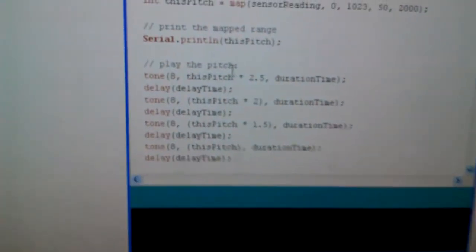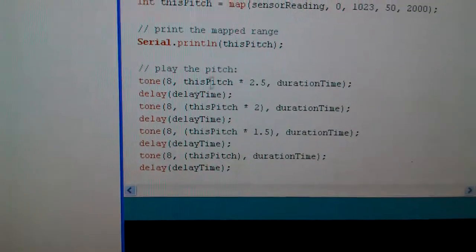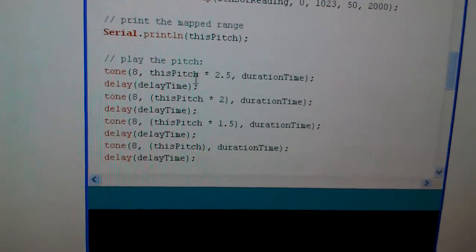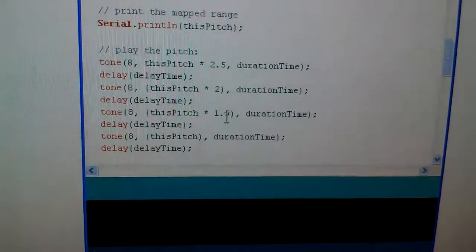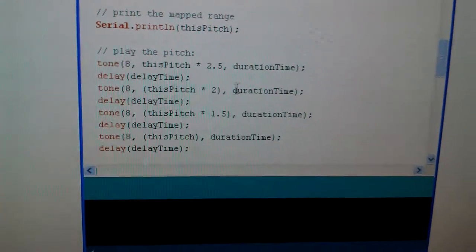So if you look here in the code, we have it — it creates a variable called pitch. That's the first note it creates, and the first note is multiplied by 2.5, the second note is multiplied by 2, the third note by 1.5, and the fourth one is just the original pitch tone.